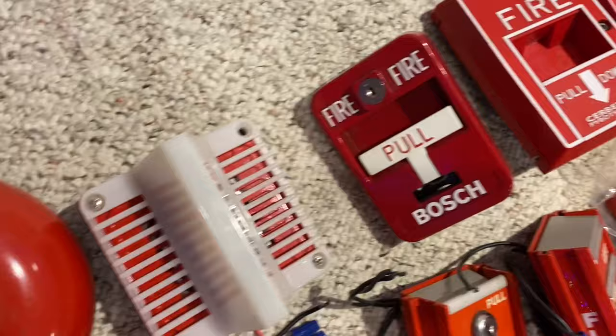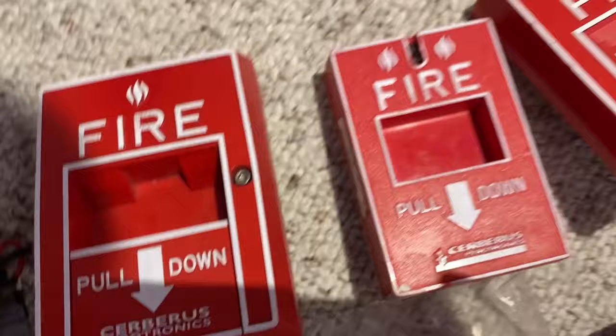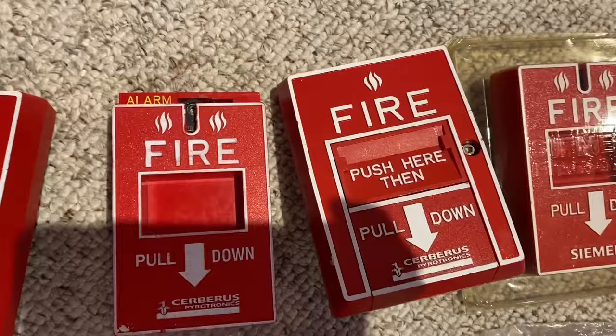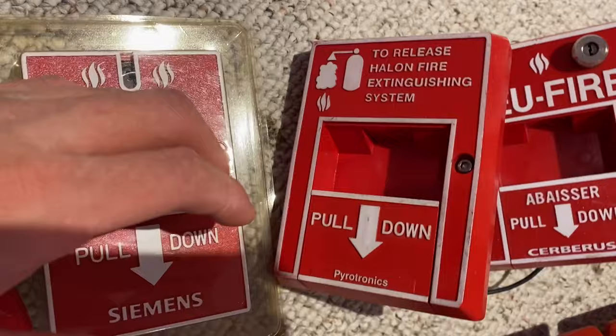Here I have a Cerberus Pyrotronics single action pull station. It's currently open so it's not pulling, but it would just pull like that. I have a Cerberus Pyrotronics pull station, and here I have a double action variant. This one's open so it doesn't pull. This one's new in box. Here I have a release fire extinguishing system, so you just pull that like that.